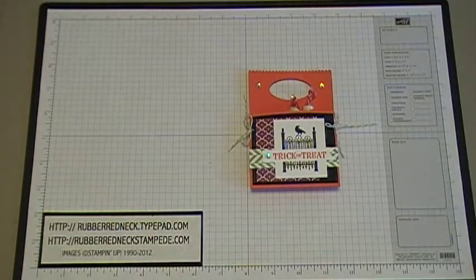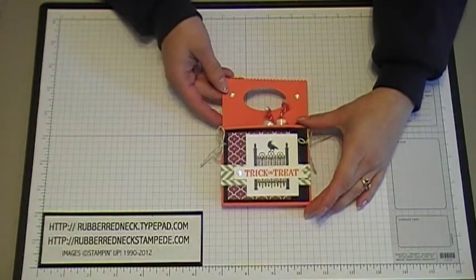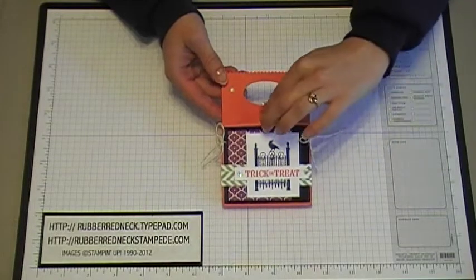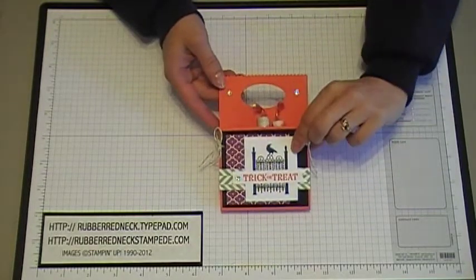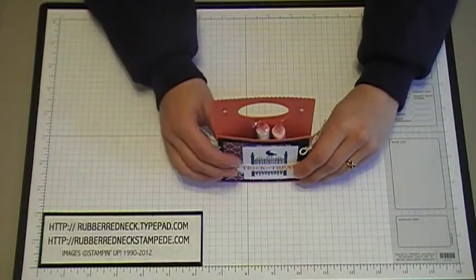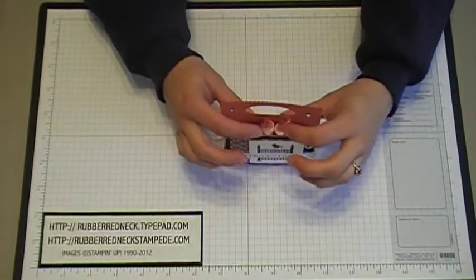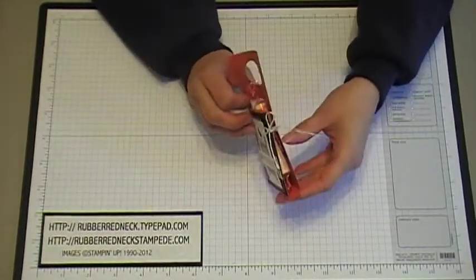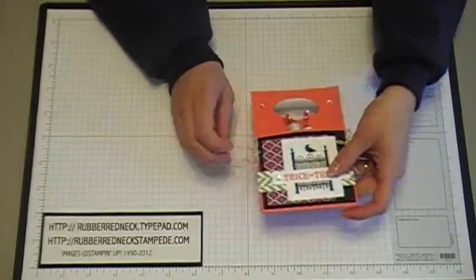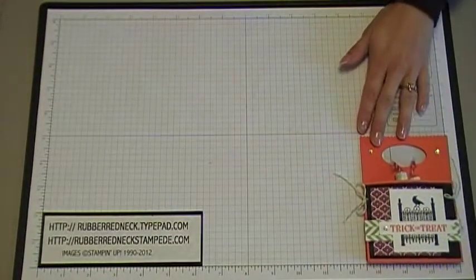Hello Stampers! Welcome to another Rubber Redneck video tutorial. I'm going to be demonstrating how to make this fun candy holder for Halloween. It uses the stamp set called Toxic Treats. This is the front view, and here you can see down at the top where the candy goes, and here's the side. This is a fun and very easy little treat holder to make, and you can change it out for any time of the year.